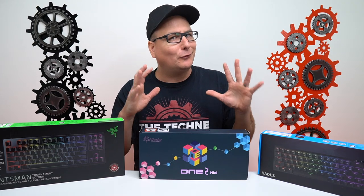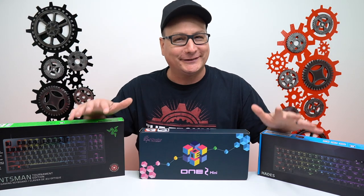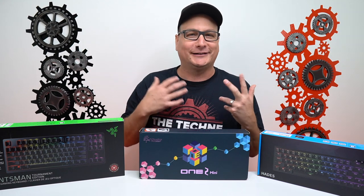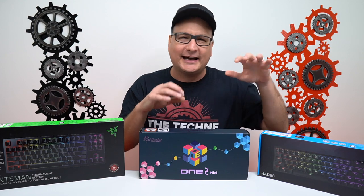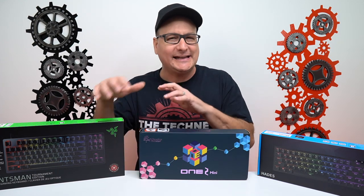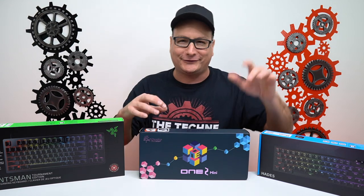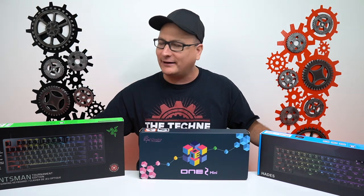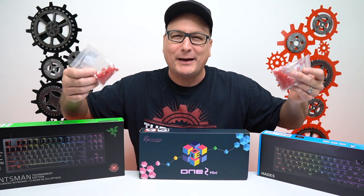Hey everyone, Techni here with 'Not A Keyboard Review.' As you all know, if you've been here for a while, we reviewed all of these keyboards — I'll leave the link in the description. I know I've been talking about and reviewing a lot of keyboards lately, but I've been really hooked on it, experimenting with keycaps and other stuff. I promise we've got other things to review — headsets, mice, and stuff. But right now, what we're going to talk about is O-rings: do you need them, or are they beneficial?